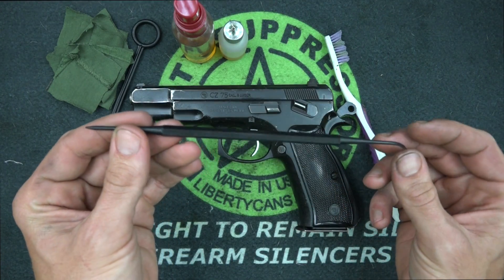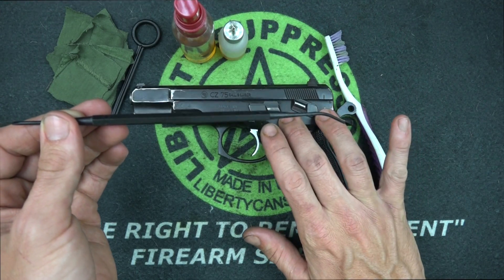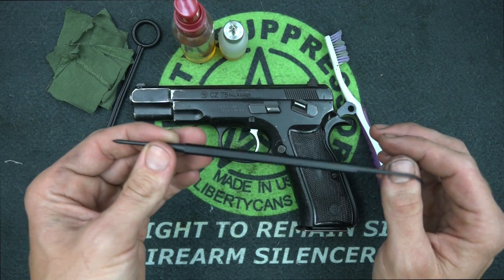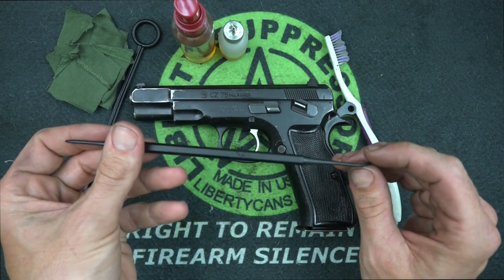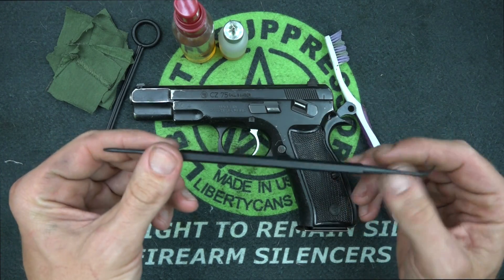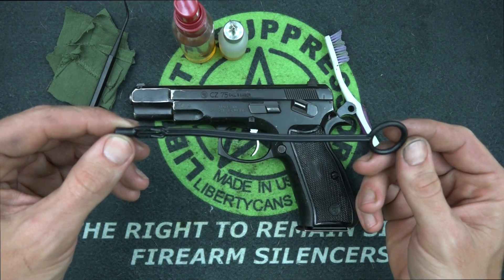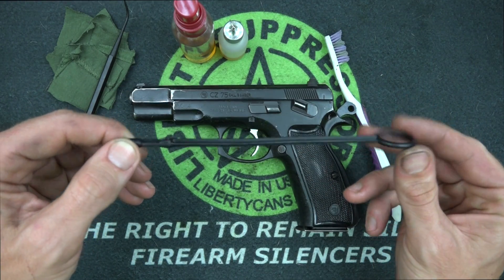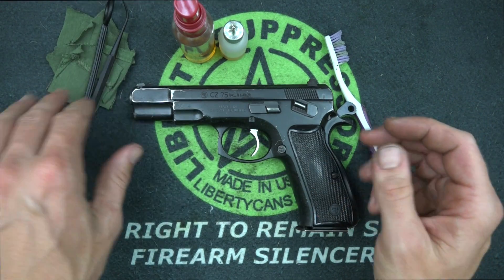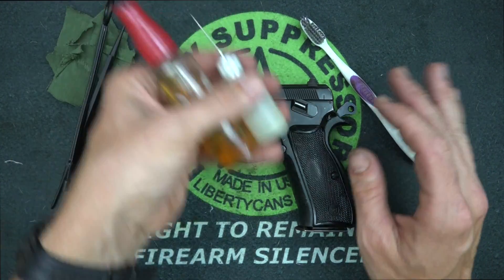A lot of folks like to use dental picks, which is generally okay, but keep in mind that many of them can be harder than the finish or steel your gun is made out of and can scratch and gall it. I like to use these Tipton polymer ones — they come in a three or four pack and are like three or four bucks on Amazon. Most pistols will come with a cleaning rod; your CZ will come with one if you bought it new in the box. And you'll want a toothbrush as well.